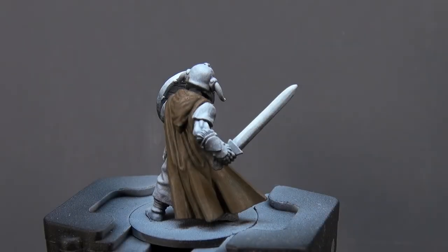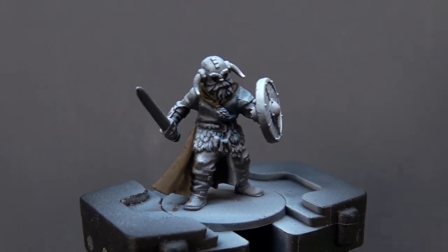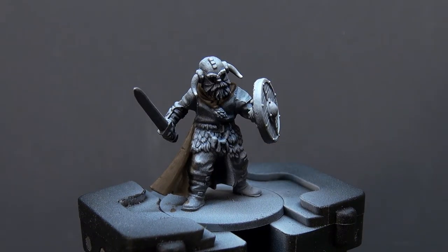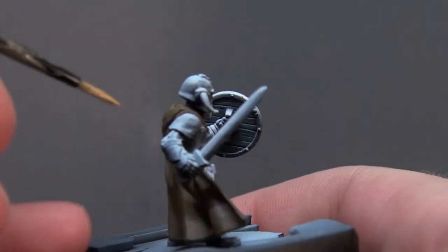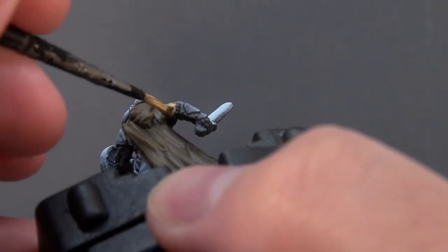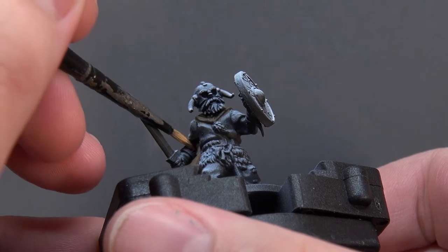With two coats of chocolate brown down, it's time to do a little bit of the skin. Doing the lower details first will help speed things up later. The skin tone I'm going for is Vallejo Extra Opaque Heavy Skin Tone, applied the same way — watered down a little — giving the model a couple of coats on his bare arms. It's a lovely skin tone.